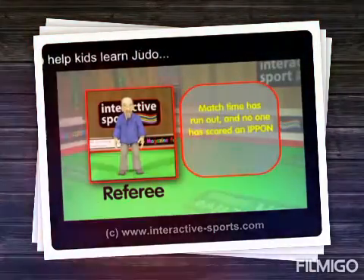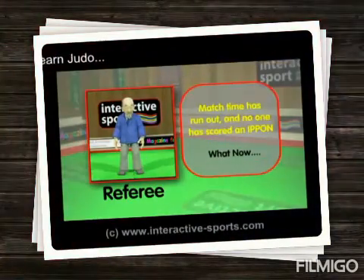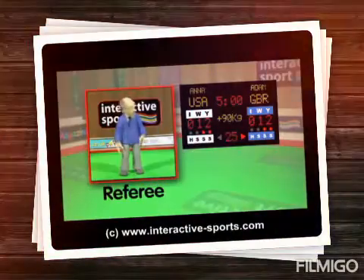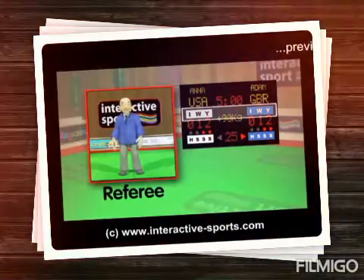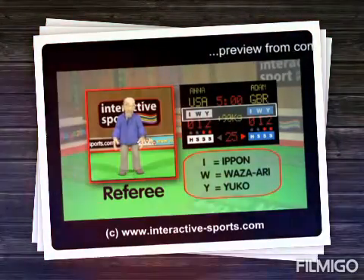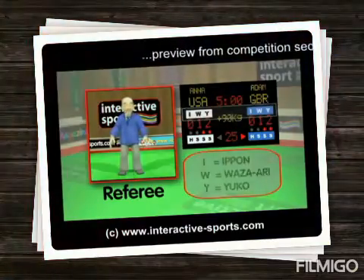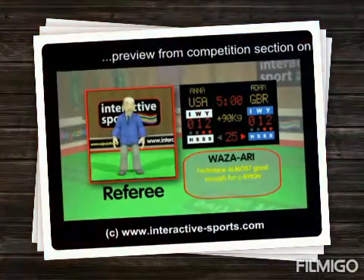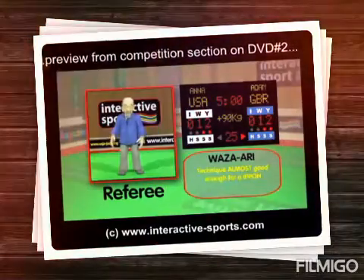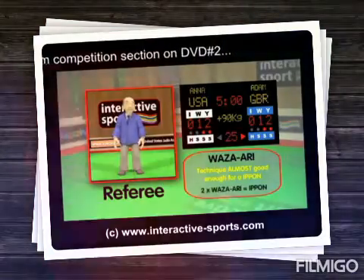There is a time limit on a judo match, but sometimes neither contestant will earn an ippon. In that case, we have to look at the scoreboard and the highest score wins. On the scoreboard there are letters above the score numbers: I, W, Y — meaning ippon, wazari, and yuko — and these numbers make up the score. A wazari point is awarded by the referee if the technique was almost good enough to be an ippon, and is equal to half an ippon point. If you get two wazari, then you win the match.